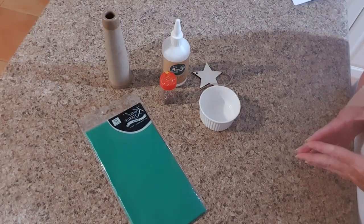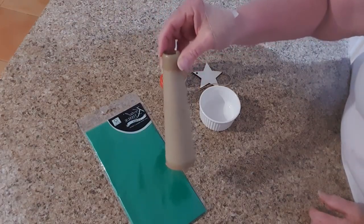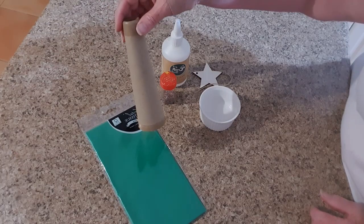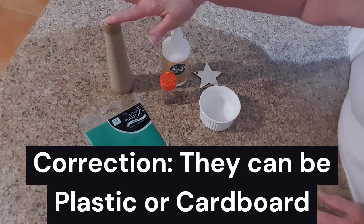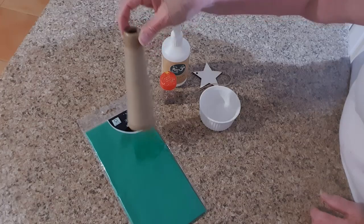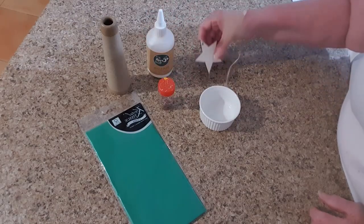So our Christmas craft today is just something very simple. What I've got here is just a spool left over from some cotton thread that I've used on my machine. You often get these if you're using an overlocker, and they're sometimes plastic, sometimes cotton — you can use either. If you don't have one of these, you can just make a cone out of some cardboard, maybe from a cereal box or something similar.